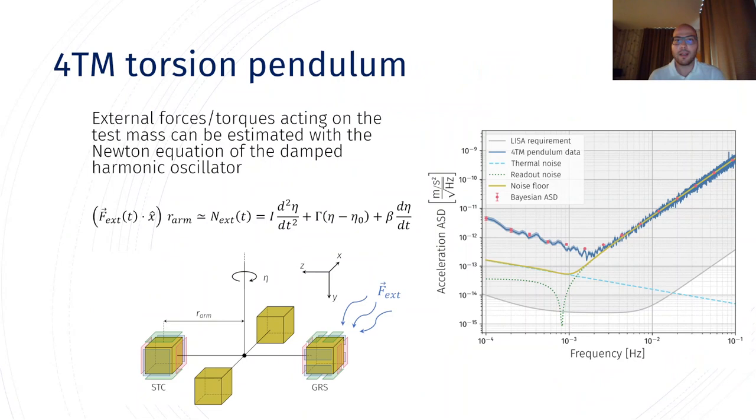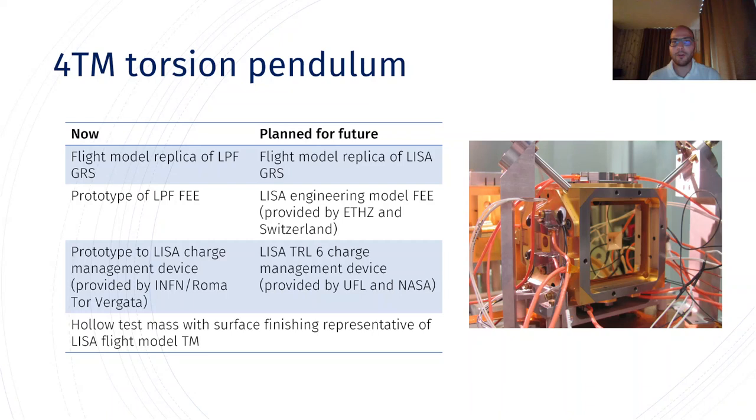External forces can be measured from the oscillation of the pendulum via the Newton equation of the harmonic oscillator. The acceleration equivalent sensitivity of our torsion pendulum for the LISA test mass is depicted on the right. At high frequency we are limited to the readout noise, and at low frequency we are limited to real force disturbances on the torsion pendulum. The characteristic of our four test mass torsion pendulum facility is that it replicates very accurately the geometry around the LISA test masses.